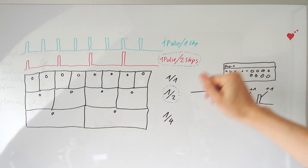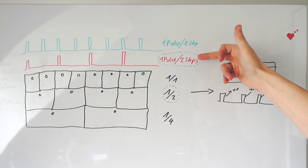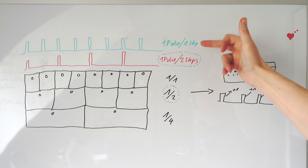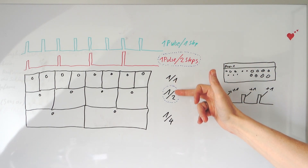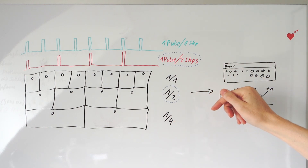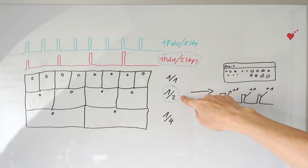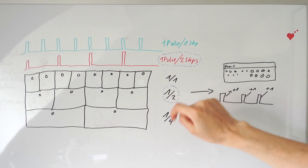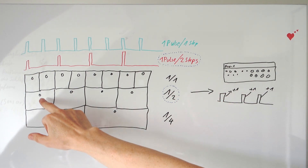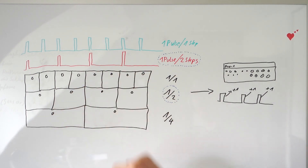That's pretty easy. On the FM, you have two modes to set up the pulses which the FM sends out, and you have three modes to set up the speed of the internal sequence. At the moment, everything I have shown you is in the one-pulse-every-two-steps mode. So this means that for every step there will be sent out one pulse.